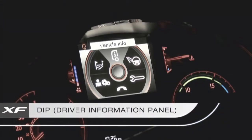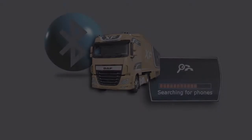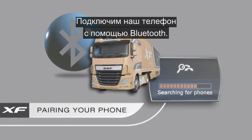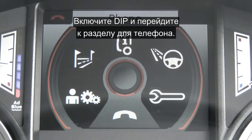We've had an overview of the DIP, but let's take a look at some of these sections in more detail. Now we're going to pair our phone to the Bluetooth, so bring up the DIP and scroll down to the phone section.